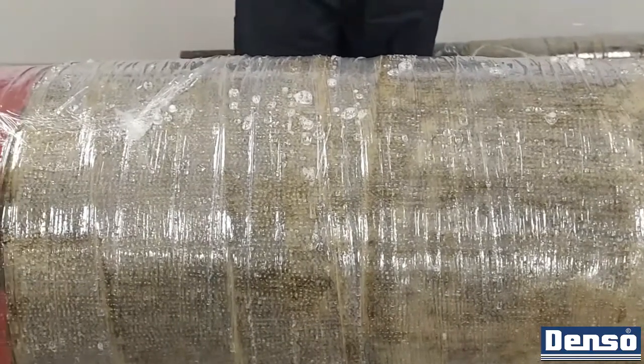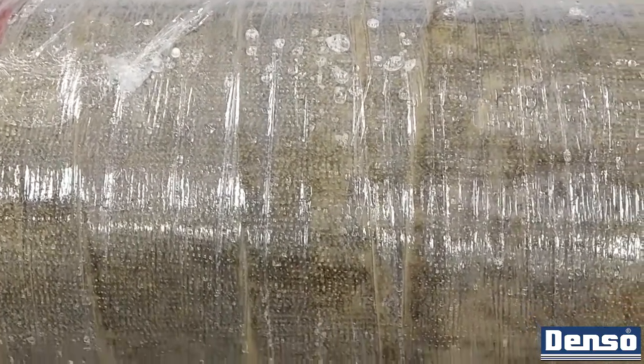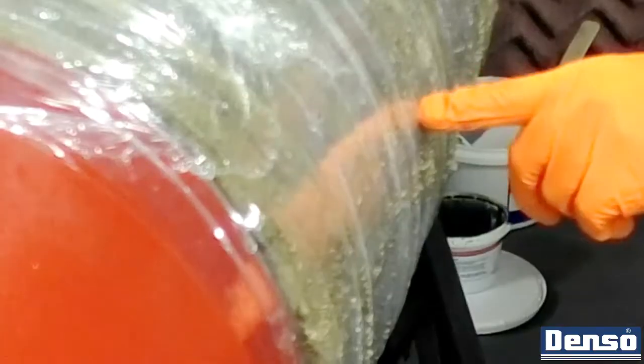When finished compressing with polywrap and perforating, allow the roll to remain under compression while it cures. Resin may have escaped through the perforations, and that resin is a fair indicator of the material's dry-to-touch time.